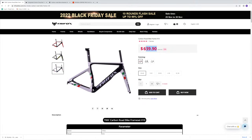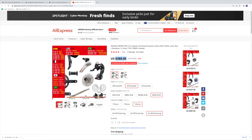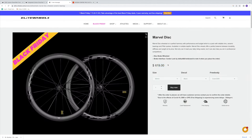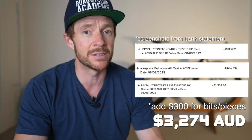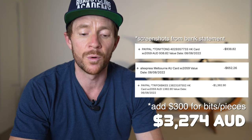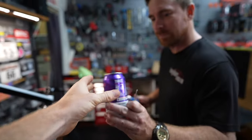If you're wondering what happened to the Elves frame, you can watch a video up there. For this build we have: the Trifox X10 aero frame at $640 USD, the integrated bars at $86 USD, the Sensah Empire Pro 12-speed groupset at $388 USD, and the Elite Marvel Disc 60mm wheels at $619 USD. I bought everything in Aussie dollars, so everything delivered came in at $2,974 AUD, plus $300 for bits and pieces like tires and saddle — a total of $3,274 AUD.